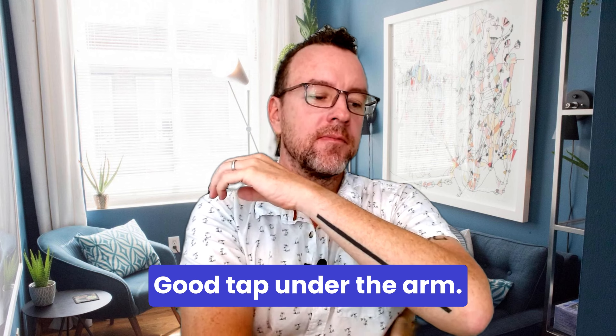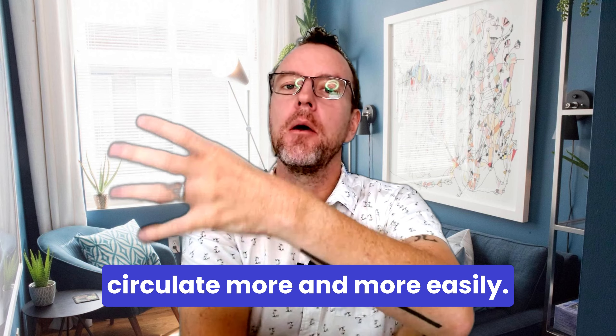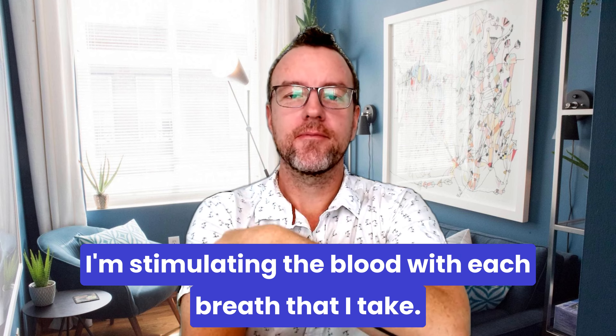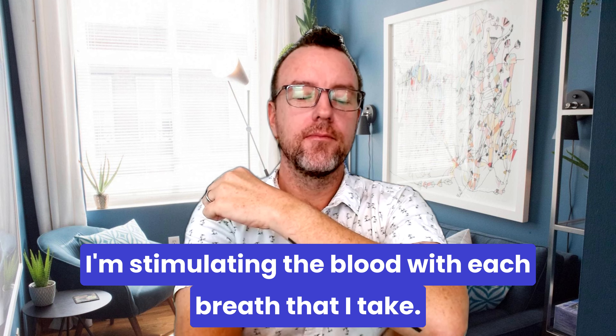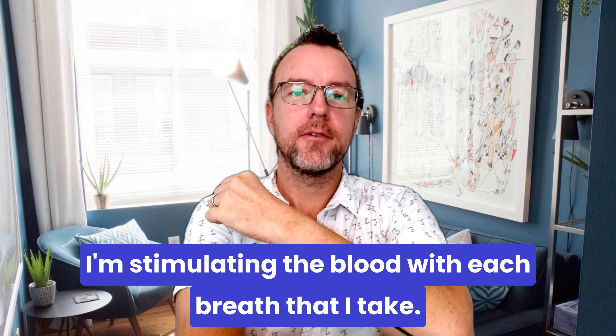Tap under the arm — I'm allowing my body to circulate more and more easily. I'm stimulating the blood with each breath that I take.